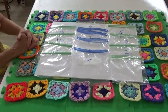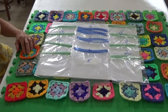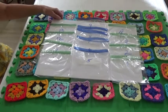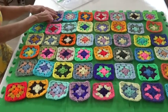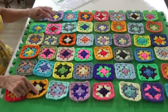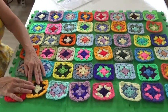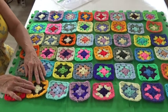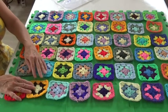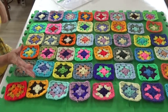How did I come up with the magic number of thirteen? It's really quite easy. Add the number of squares across — six — plus the number of squares high — eight — which is fourteen, minus one. That gives you thirteen. That also happens to be the number of diagonal rows in the afghan.